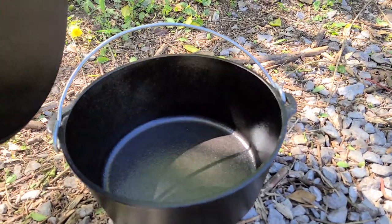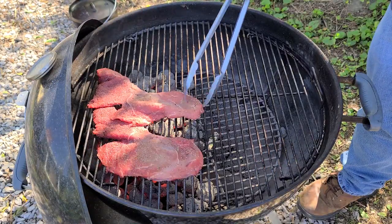Hey guys, I'm Ryan Smith. If this is your first time checking out my channel, make sure you hit the subscribe button. I'm gonna be cooking some grilled chili today using my Weber grill and a large cast iron dutch oven. I'll basically be grilling the steak and the peppers and onions to give them an added layer of flavor, and then I'll do a coarse chop on all that stuff and cook it slowly in my dutch oven.